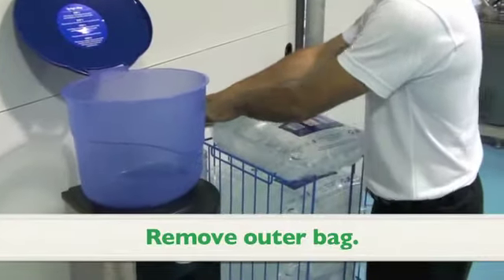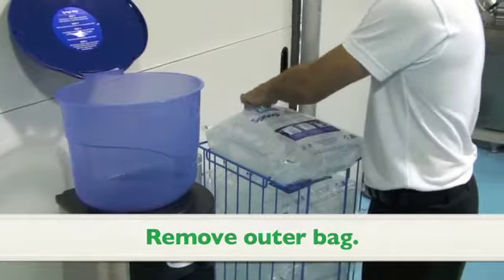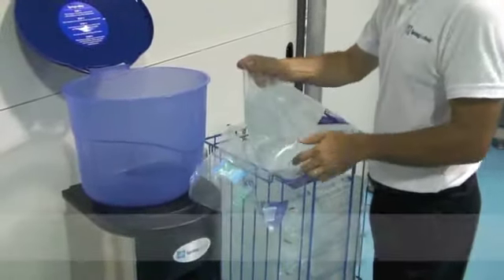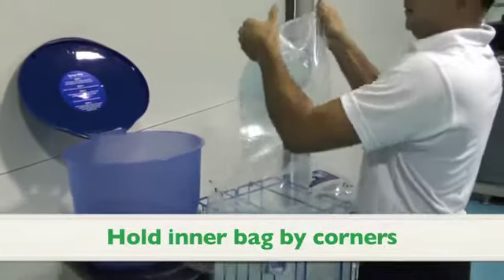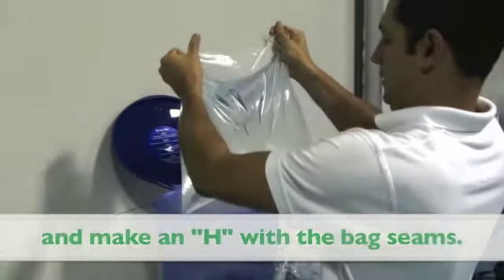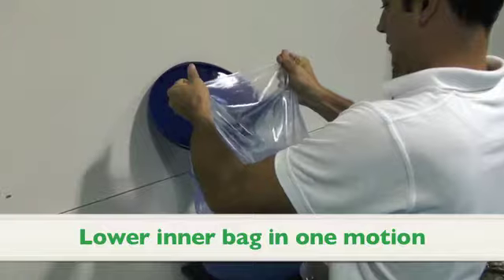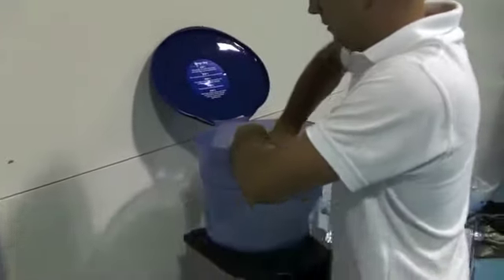Loading your spring-in-a-bag dispenser is easy. First, remove the outer bag. Hold the inner bag by the corners and make an H with the bag's seams, as shown here. Gently lower the bag in one motion and push down firmly to pierce the bag.